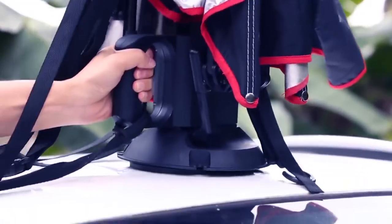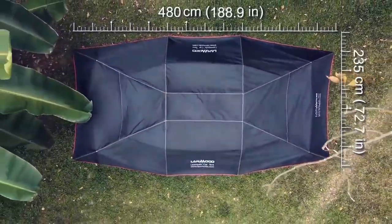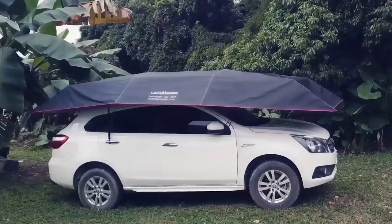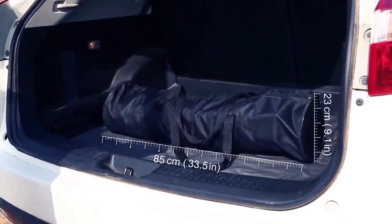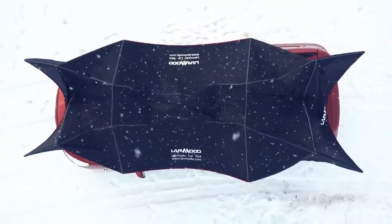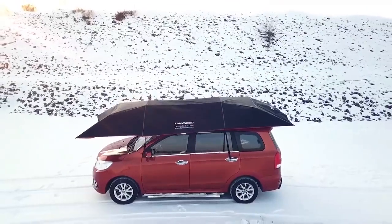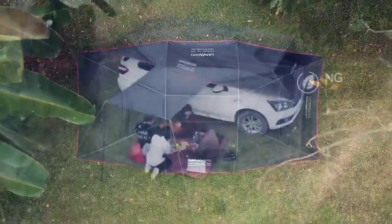Secured to the roof of your car using a powerful suction cup, the Lanmodo Pro automatic tent measures 480 centimeters long and 235 centimeters wide when fully extended — large enough to cover a big SUV. When packed, the tent is only about 85 by 23 centimeters, fitting nicely in your trunk or backpack. The term 'automatic' refers to how the tent vibrates periodically during snow to keep itself clean. The all-in-one version includes additional accessories to turn the tent into a shelter for outdoor activities.